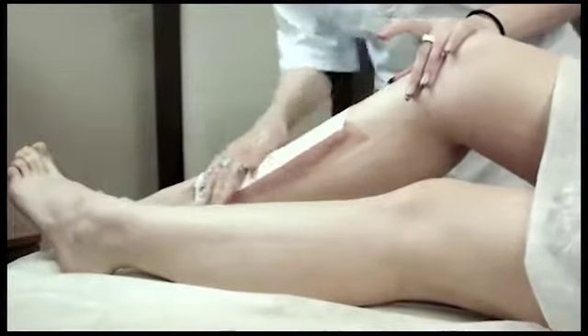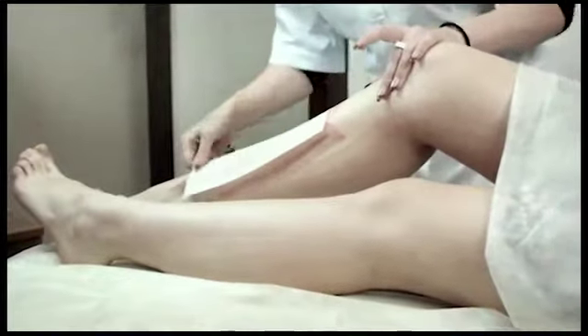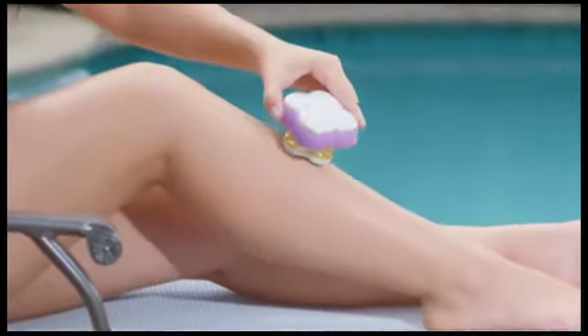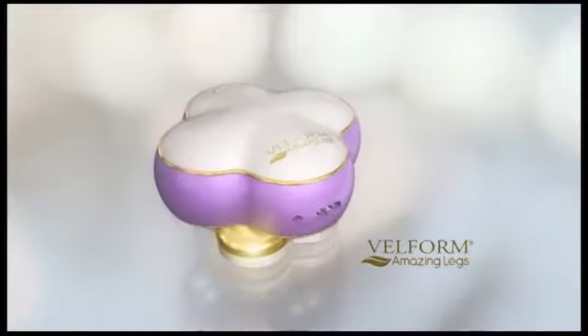We do just about anything for beautiful legs — ripping, shaving, cutting, even burning. Now there's a new milestone in hair removal: Amazing Legs from Belform.